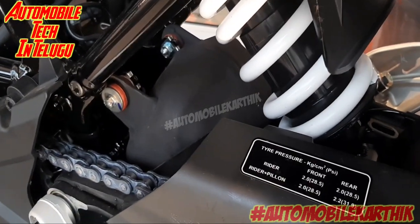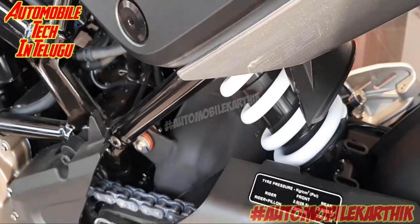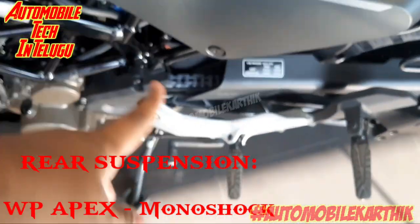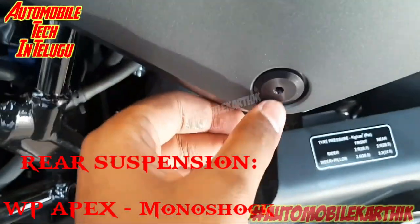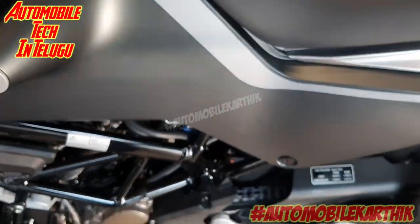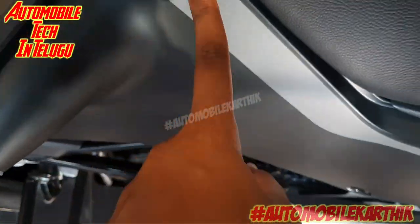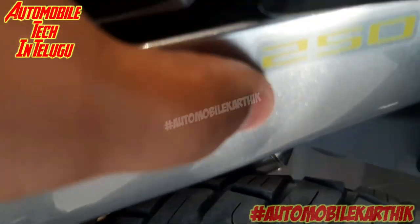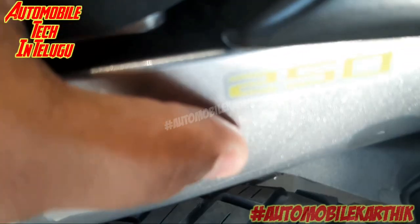We use the suspension — we have a monoshock suspension. It is built into the size of the footrest. The rear suspension is only monoshock. The back seat is a little raised. We have a silver color stripe, and the back seat section is for the 250. So we have a 250 seat.